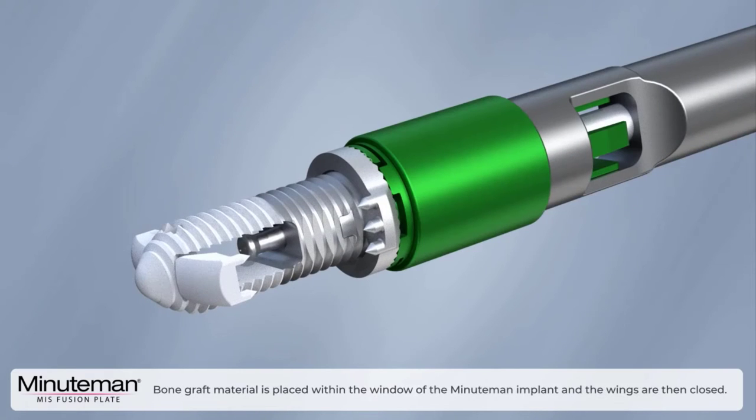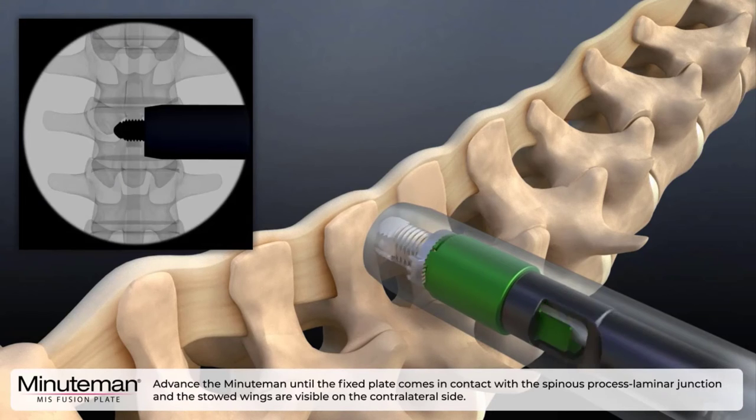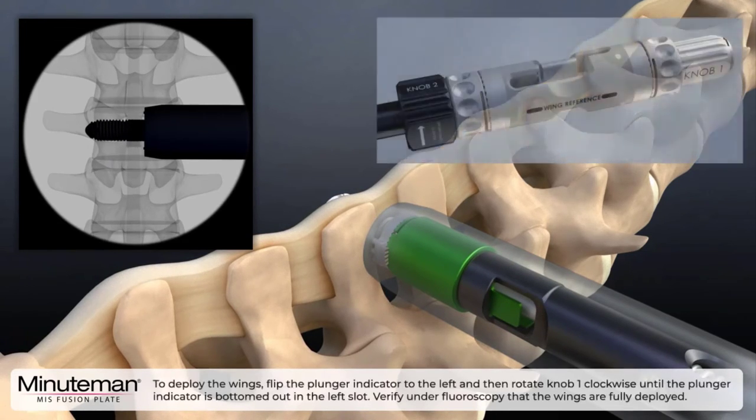Bone graft material is then placed within the window of the Minuteman implant and the wings are then closed. The Minuteman is threaded into the interspinous interlaminar space by rotating the G3 inserter clockwise while applying gentle lateral force. Advance the Minuteman until the fixed plate comes in contact with the spinous process laminar junction and the stowed wings are visible on the contralateral side.